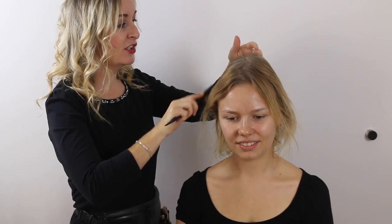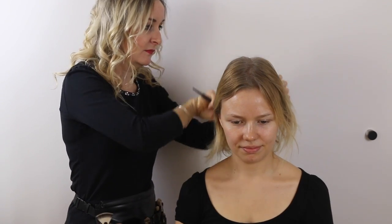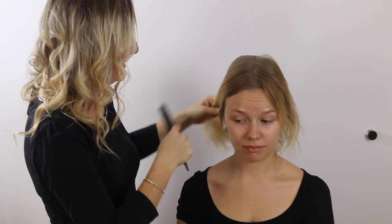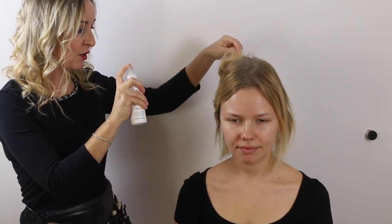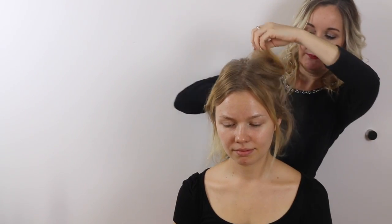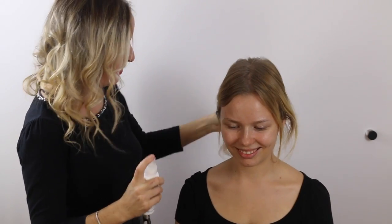Just literally comb your hair through so that the product is evenly distributed. You can see already the difference — the excess oil is gone and there's even a little bit more volume. Next, the very important heat protection spray. You don't have to go overboard with this — just two or three times maximum. Just give your hair a little shuffle and that's totally fine.